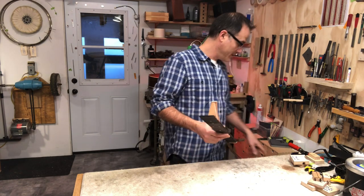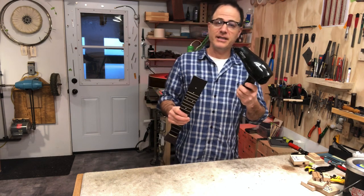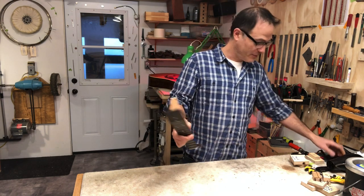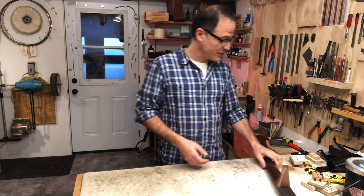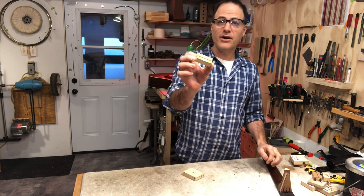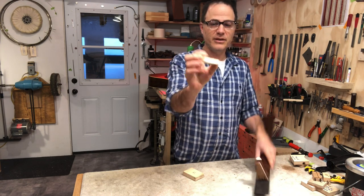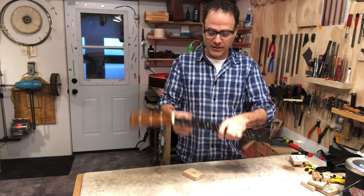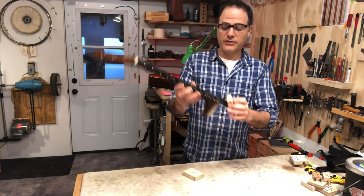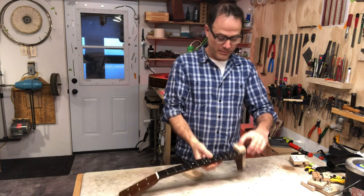Hide glue only works when it's warm — about 140–145 degrees Fahrenheit — and as soon as it drops 15–20 degrees it doesn't stick, so it's important for it to be nice and warm. I have the body here — sorry, this is the neck — and I'm going to heat it up with a blow dryer shortly. But first I thought I'd show you the various bits and pieces I'm going to use. I have this caul right here — it says 16 inches, has a radius and some cork lining — and this caul is going to go right there on the body, so I'm going to tape it down.